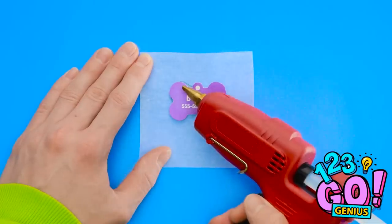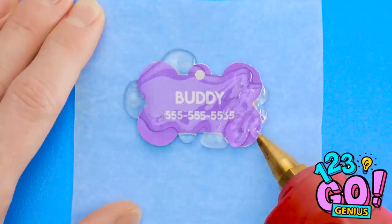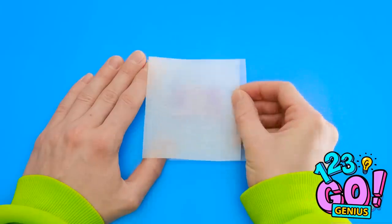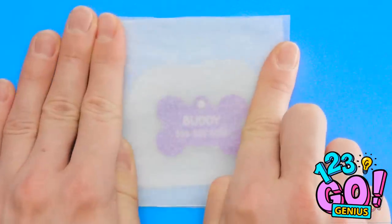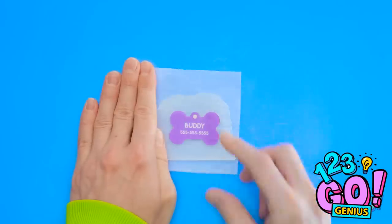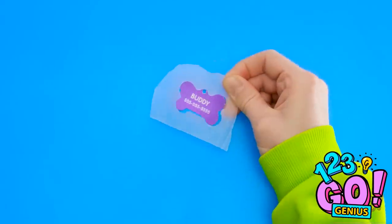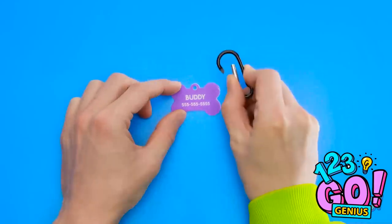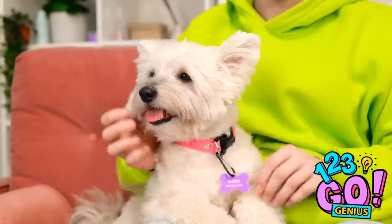See this wax paper? Use hot glue to make a glob in the middle. Then add a paper dog tag. Now put more glue on top of it. Don't be afraid to really pile it on. Now just let it dry. And put another wax paper piece on top. Press it nice and tight. It's ready! Ta-da! It's perfect! Attach it to a carabiner. Now you can put it on the collar. Now you'll never leave me! If you get lost, tell them to call this number! Now go play!